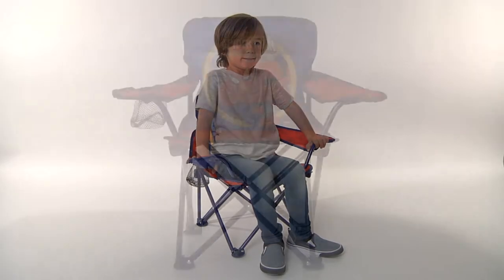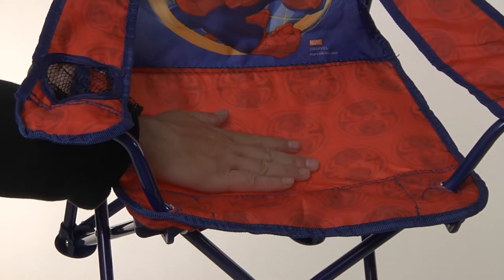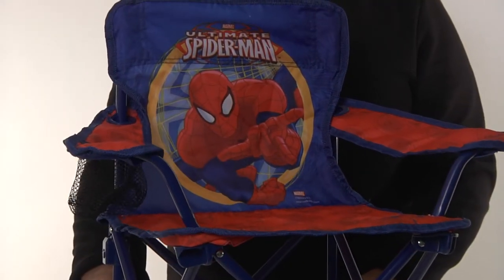The perfect size for your little one, the chair measures 21.5 inches in height. Comfortable and colorful material is covered with custom character graphics.